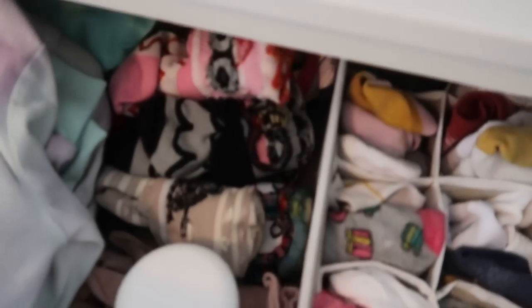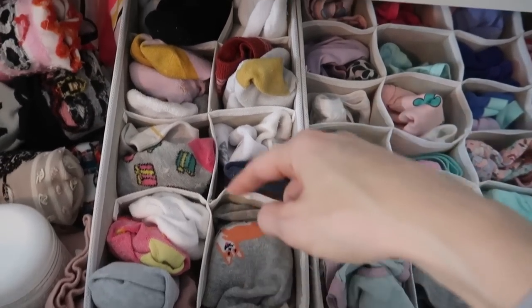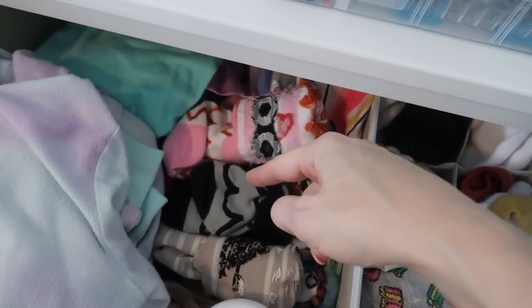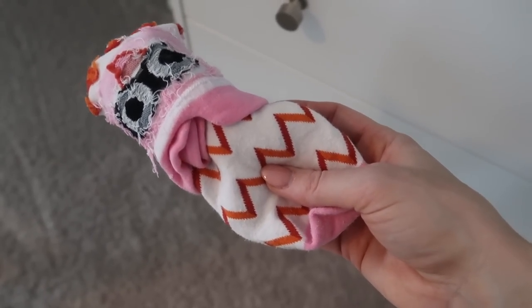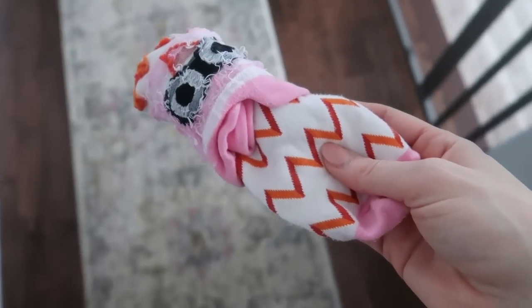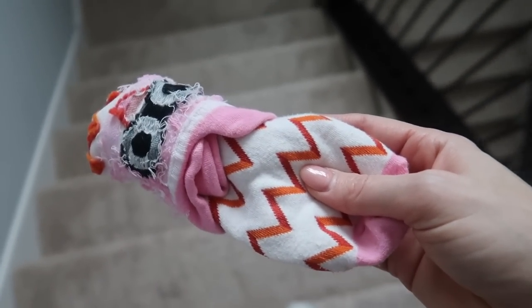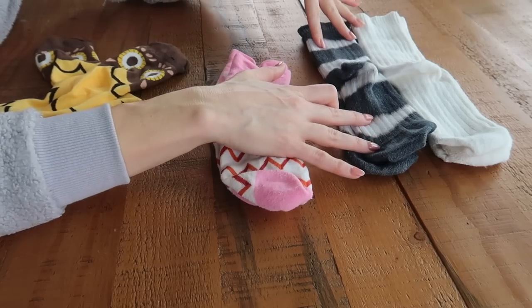By the way, if you are interested in these organizers, they are the number one best seller — I'll link them in the description box below. But let's whip this into shape. I'm going to show you how to do this trick with long socks and mid-length socks. You will impress your friends and family and it's going to help you save space. This is also a great trick for when you travel. Here I have two different length socks — these are shorter socks and these are longer socks.